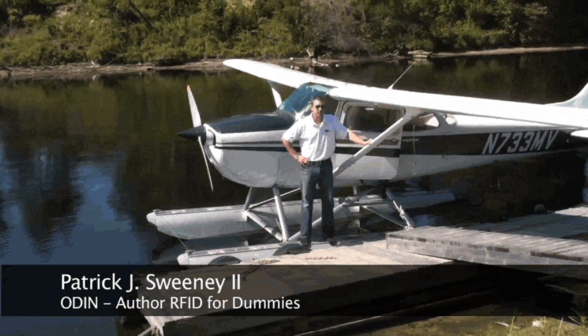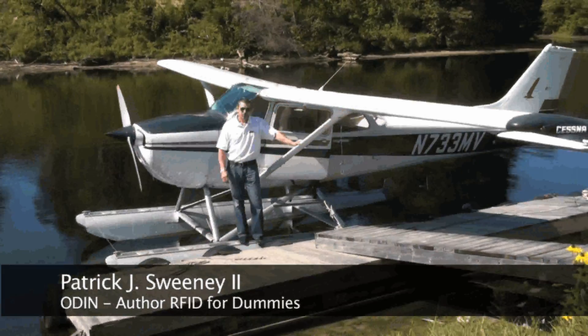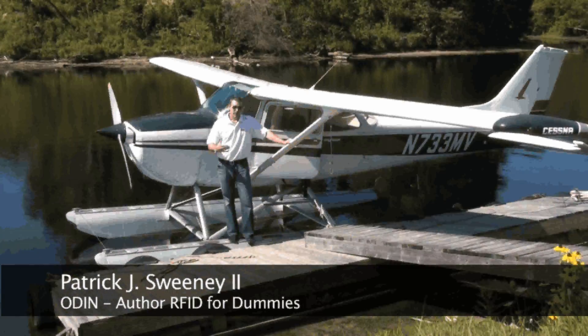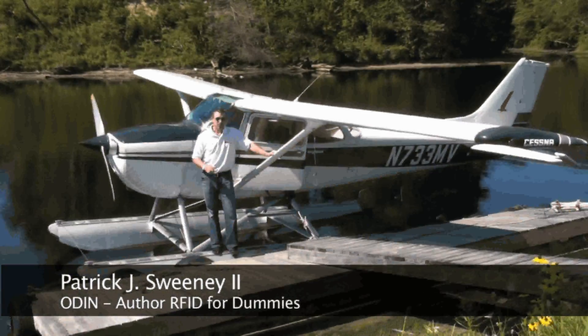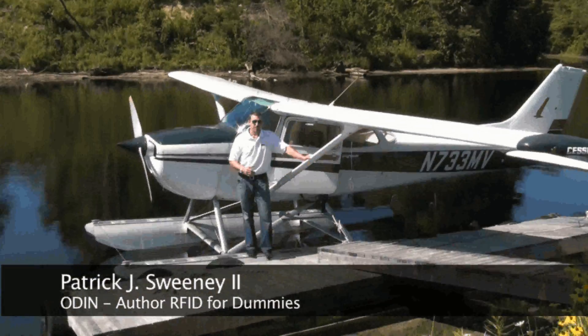Hi, this is Patrick Sweeney from Oden, coming to you from Twitchells Air Park in Turner, Maine. Last time we were doing some flying together, we were talking about the handheld readers, and we were in a pretty standard aircraft, a Hawker Beechcraft Bonanza.